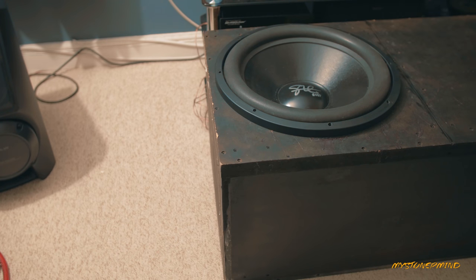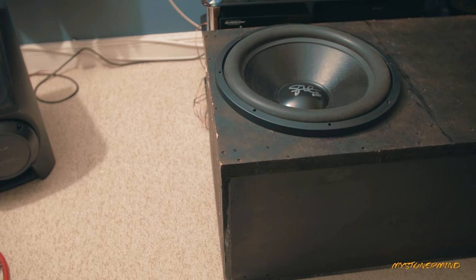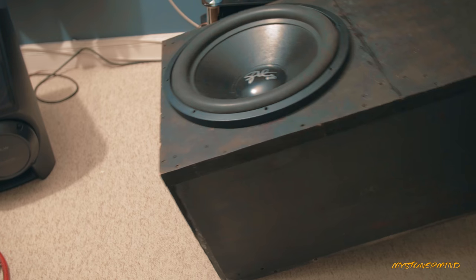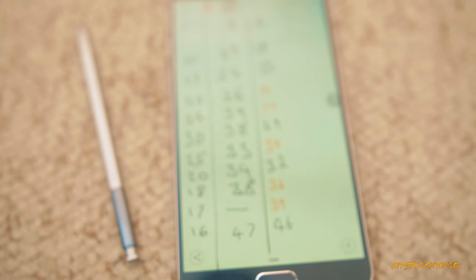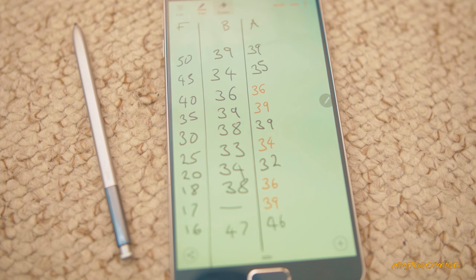Seeing as I'm trying to make this test as accurate as possible — pause. You see these numbers on the right in yellow. I've run this test three or four times and these numbers have changed a little bit. So what I'm going to do is take everything I've put inside the box out and run the before test again a few times.